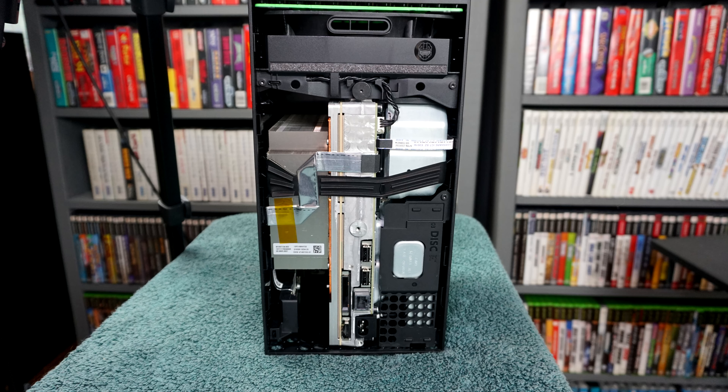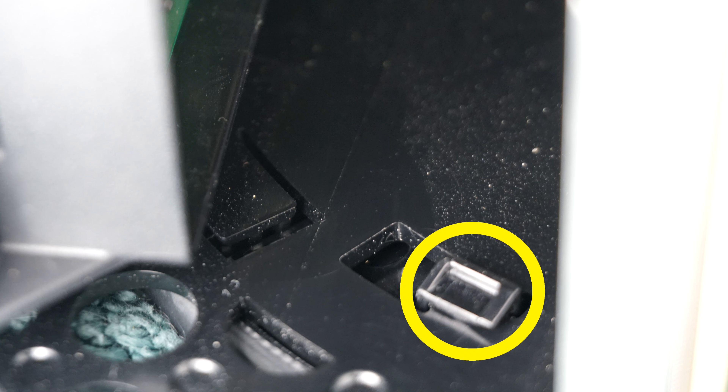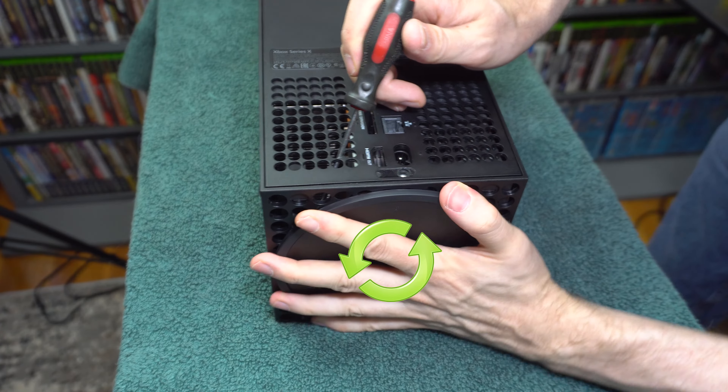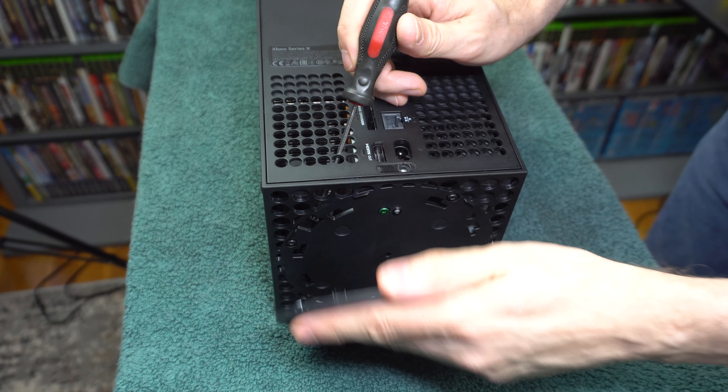Also, you may mistakenly pry up something that's not the locking tab since it's hard to see in there. Make sure you're not prying this tab right here, or the USB housing right here. So lift the proper tab, rotate this way, and push toward the system. And there you go.